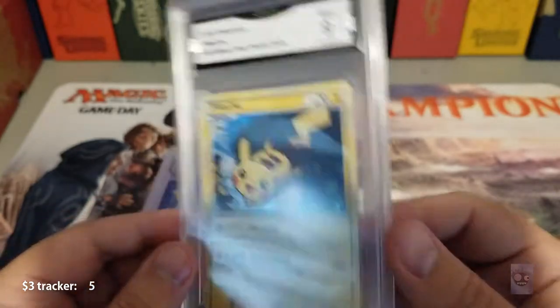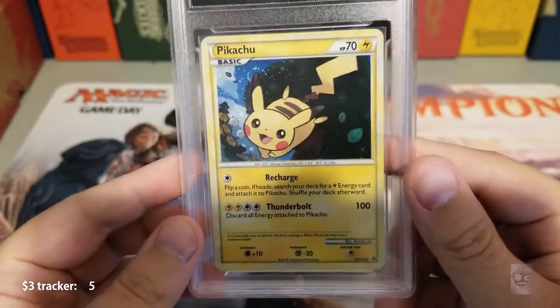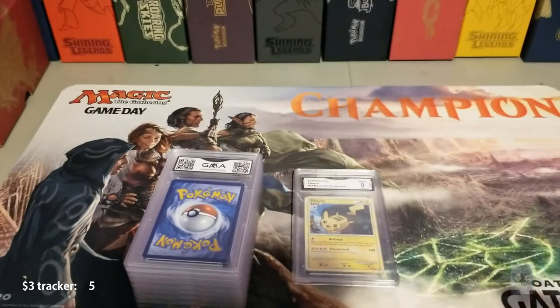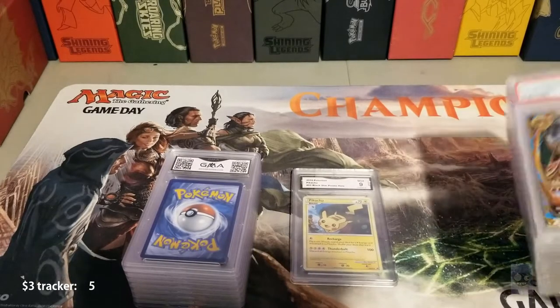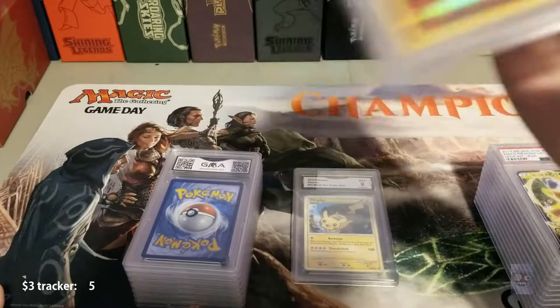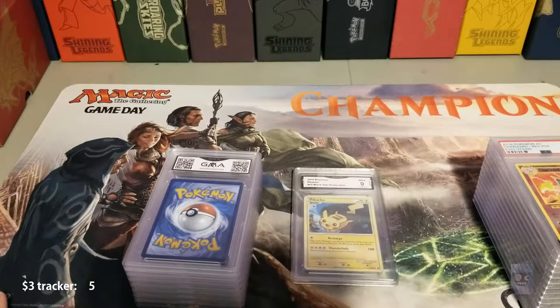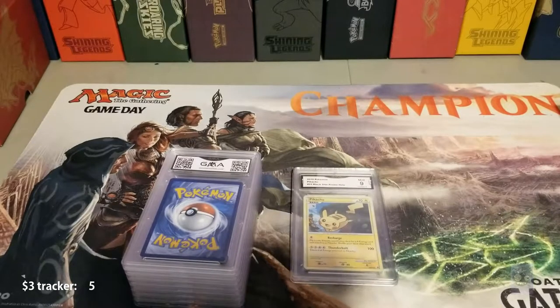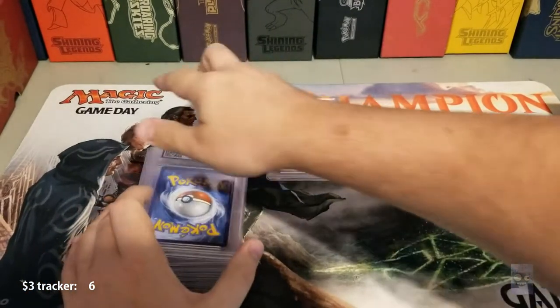Another thing I've seen people complain about is that the cards shift around inside the case — you can hear it shifting around. But it is in a penny sleeve inside, so it shouldn't damage it. I pulled out my PSA case to compare, and listen — it jiggles around in there too. So I don't think that's a very valid complaint to have against them. So far I'm happy — three dollar grades!